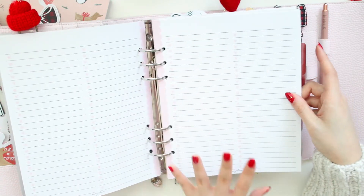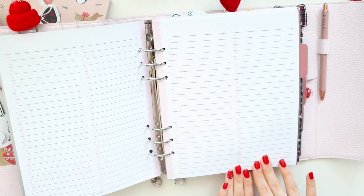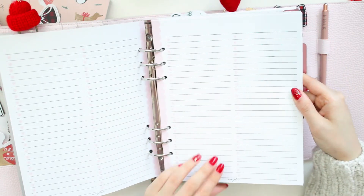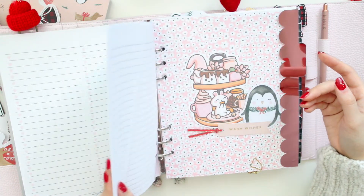I only printed out a few pages because this is a five-wide size, and as you can see there are a lot of to-dos on one page, so I think this will last me the whole year. I'm excited to fill out those inserts.